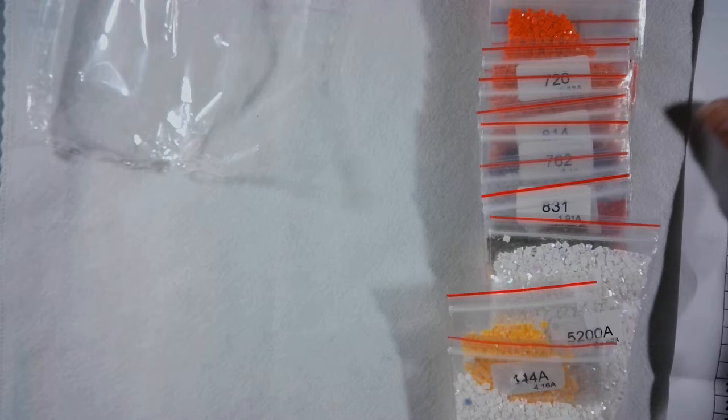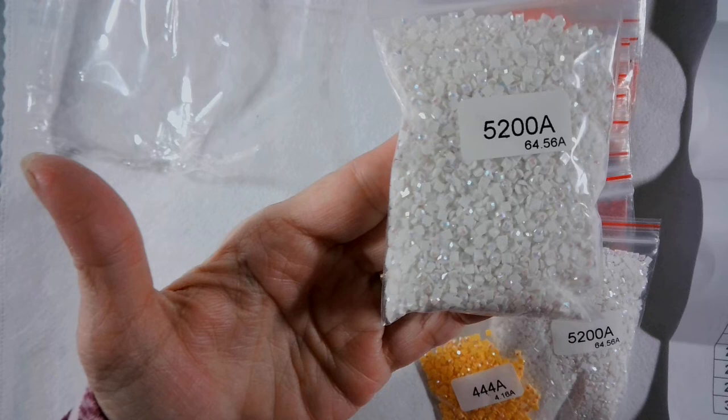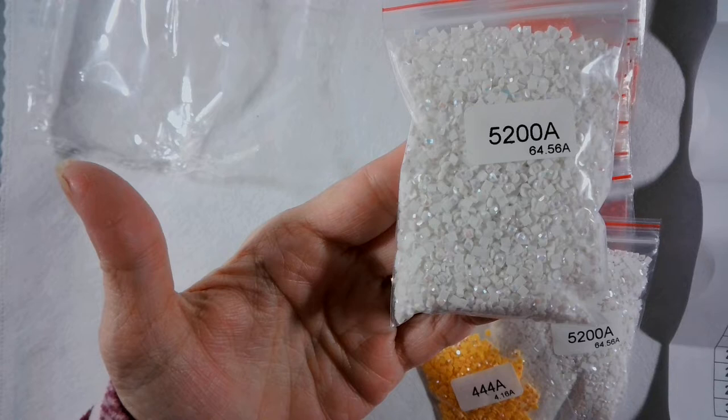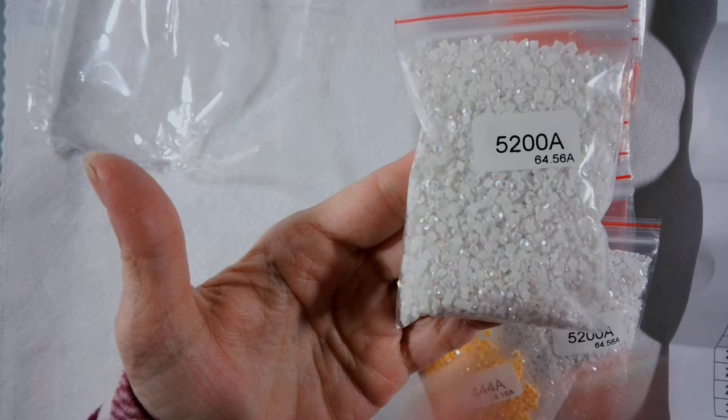Now these are ABs. What is an AB? AB is Aurora Borealis — it's an iridescent coating that has been put on top of the drills to make them extra shiny. It kind of gives them that rainbow effect. You'll see diamond paintings that have two, three, or up to seven ABs, and some that are all AB.